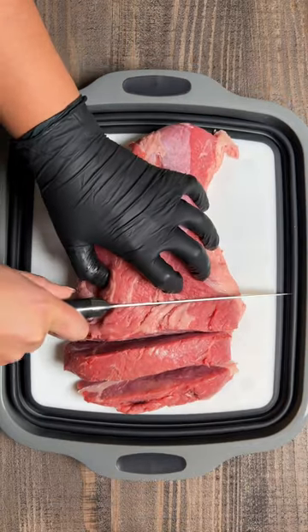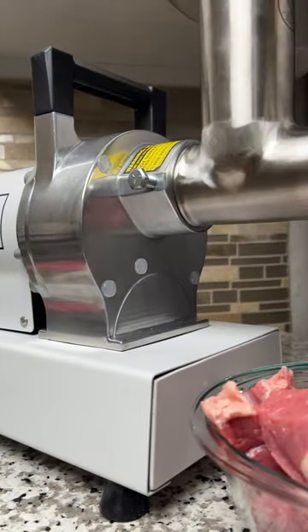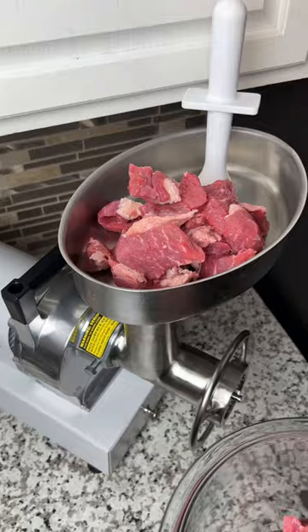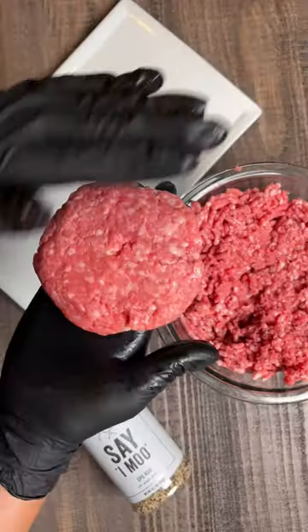You're going to start with a tri-tip and chop it into chunks about an inch and a half thick. Then fire up your meat grinder — I'm using the one horsepower grinder from Meat Your Maker. Run the chunks of beef through the grinder, then take the ground beef and form your half-pound burger patties.